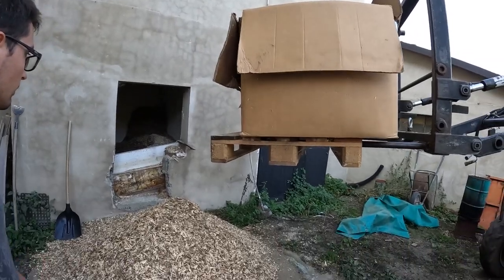Hi YouTube, today I'm going to show you how to manually load the wood chip storage for our wood chip boiler. The boiler is running right now, so this is the perfect moment to show you.